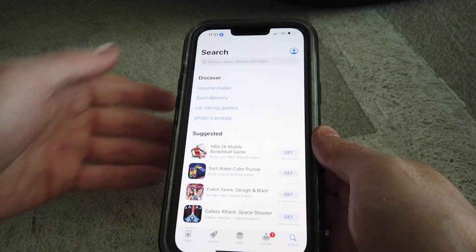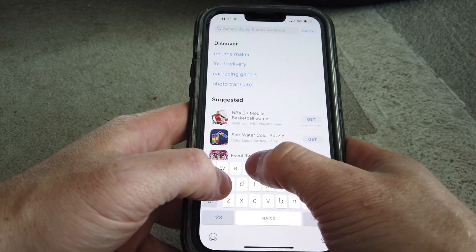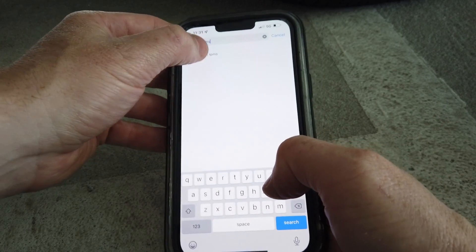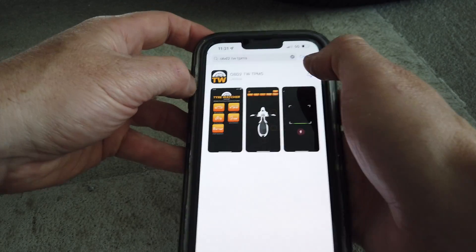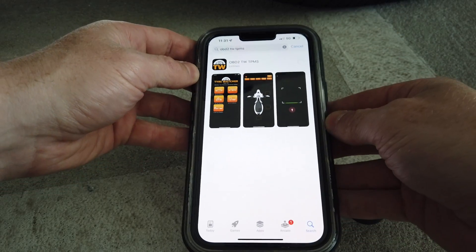To download the app — this is for iPhone iOS — just go into the App Store and search TWTPMS. You'll see OBD2 TWTPMS come up. Just download this onto your phone.